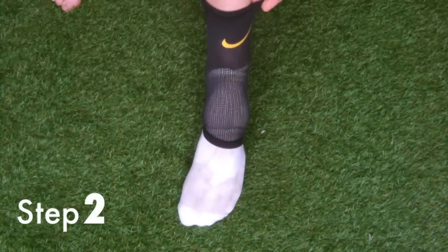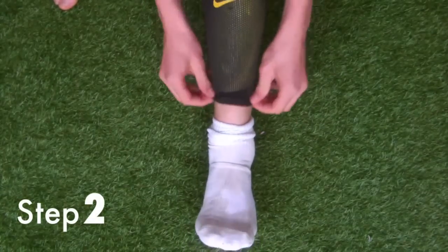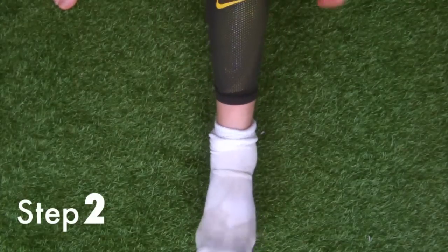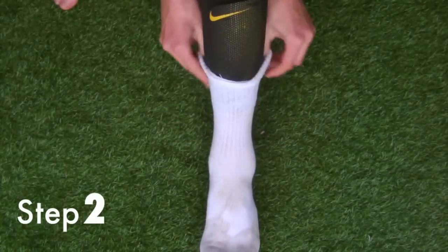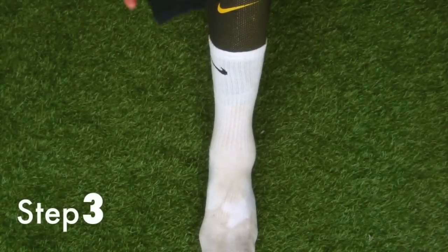Step two: put on your white socks, then get your shin pads and put them on over the top. You can fold your white sock over the top of your shin pads just to secure them in place.